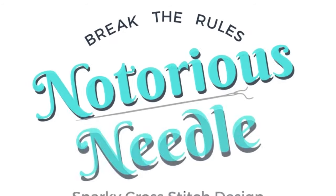In this video, I'm going to show you five different ways of how to deal with a single, isolated, standalone cross stitch. Hi there, I'm Sarah with The Notorious Needle and I'm all about empowering you to break the rules of conventional cross stitch so you can make whatever you want.